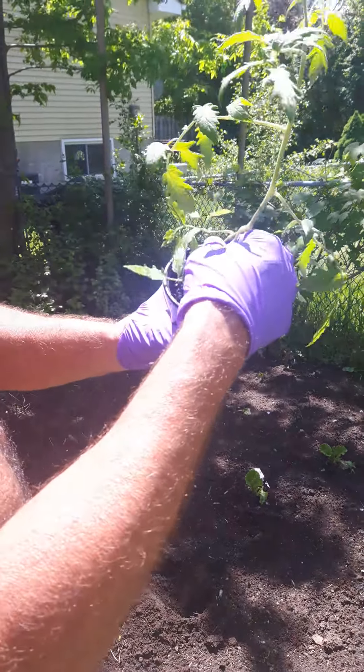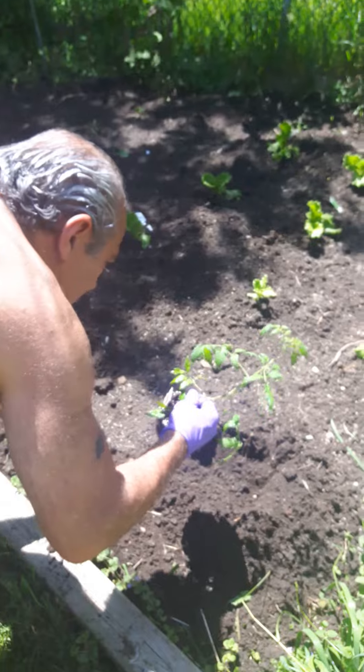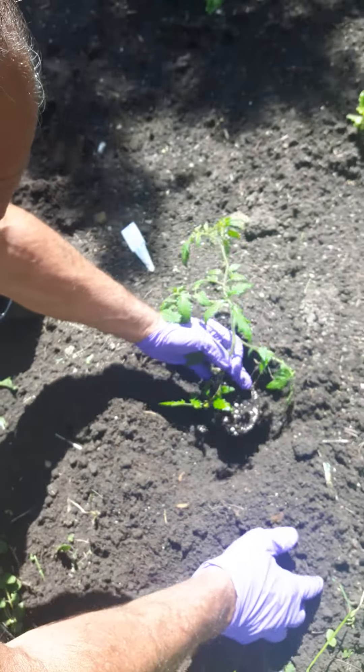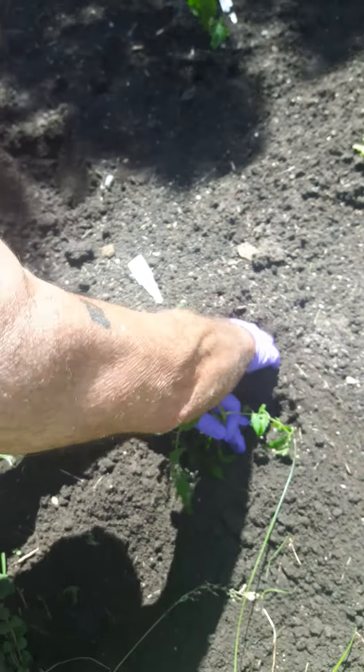Hi Amar, we're going to show you we're planting some tomato plants. So Dave dug the hole here and we bought these plants at the store and he's just going to stick them in the dirt, cover all around.